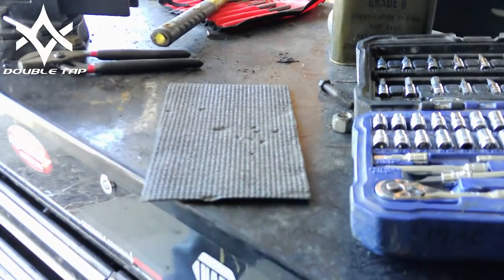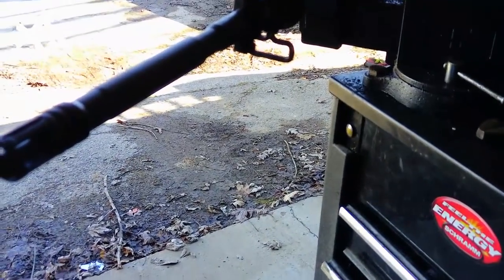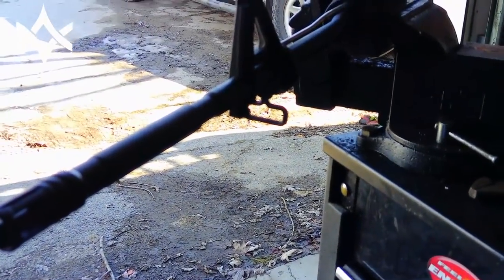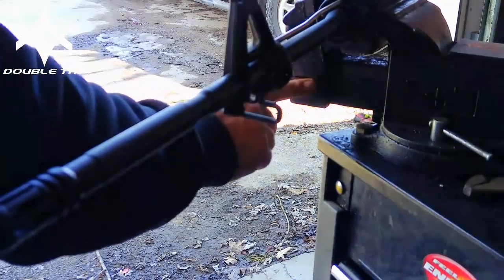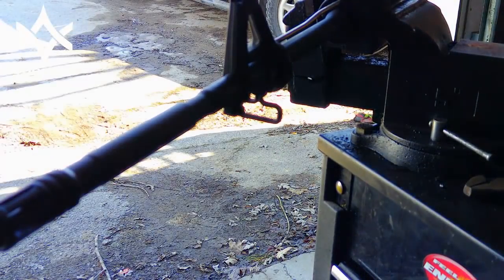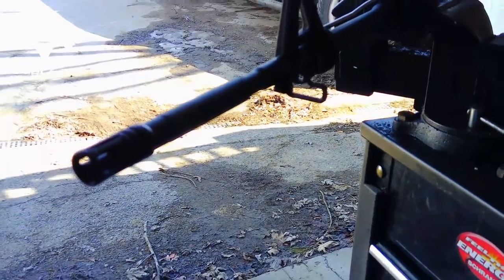As I came out here, I noticed my cousin was kind enough to break the vise. I'm hoping this thing holds up through this video. If not, we've got one on the back of a work truck we can use.